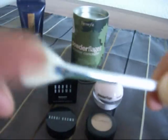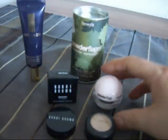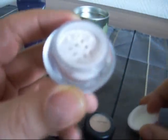The brush is really useless. I mean you can't use this — it's just all flimsy. But this powder is basically something you would use to set your concealer with.